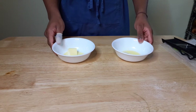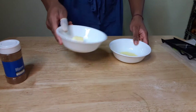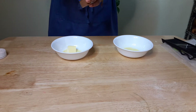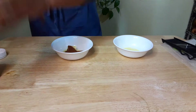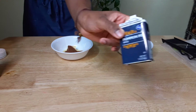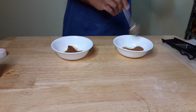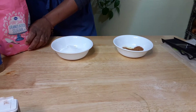Now we're going to mix together the butter and sugar mixture. This one is for the pumpkin and this one is for the apple. Each of them gets two teaspoons of the spice — for apple we're just going to use cinnamon, and for pumpkin we're going to use some pumpkin pie spice, which is just cinnamon, nutmeg, cloves, and ginger. Then to each of them we're going to add a quarter of a cup of sugar.